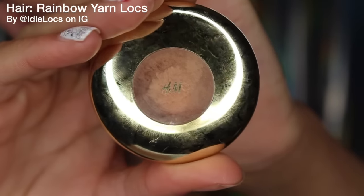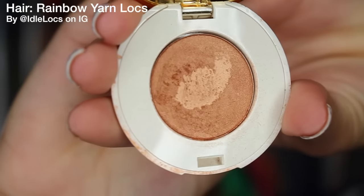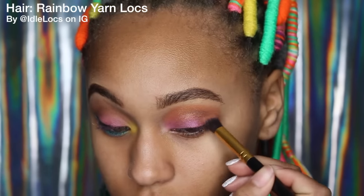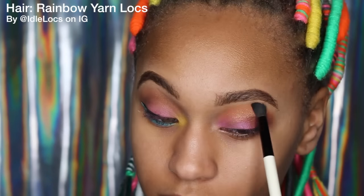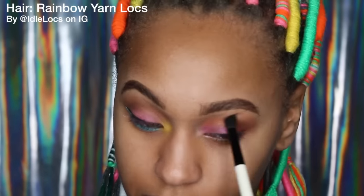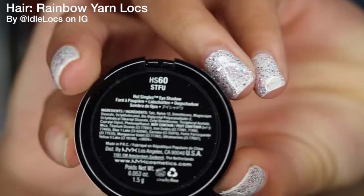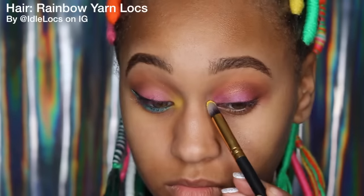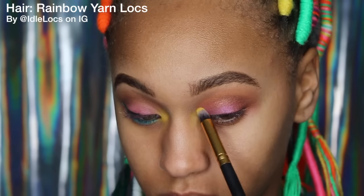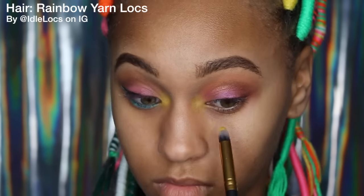I'm going to take this eyeshadow from H&M — yes, H&M — in the color Ginger Snap. I absolutely love this eyeshadow; it's kind of like a metallic, burnt orange color. I'm just going to put that on top of the orange to give it a little more pop, then try to blend out those harsh lines with a clean fluffy brush. Then I'm going to take my NYX eyeshadow in the color STFU and put that in the corner of my eyes. It was kind of hard to get these colors to show up, so you'll see me just packing it on there, spreading it out, and packing it on some more.